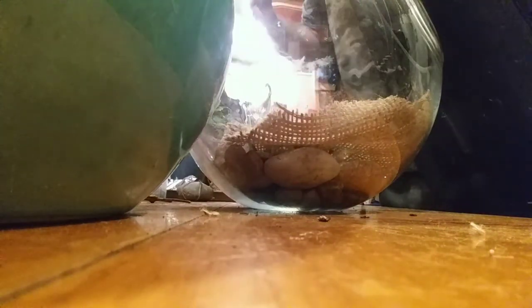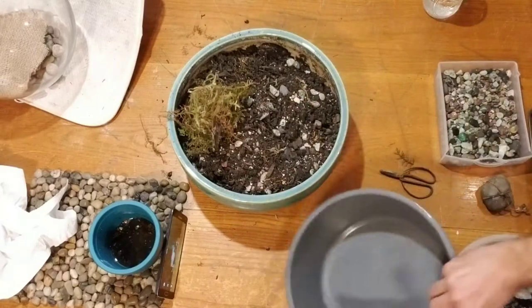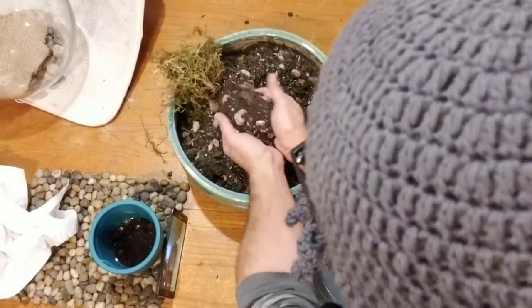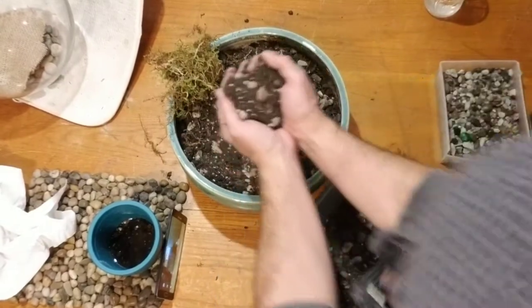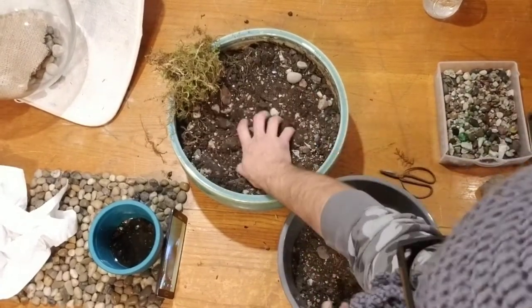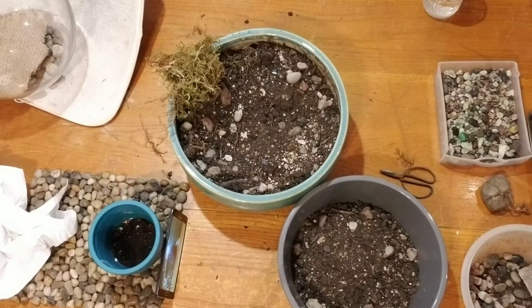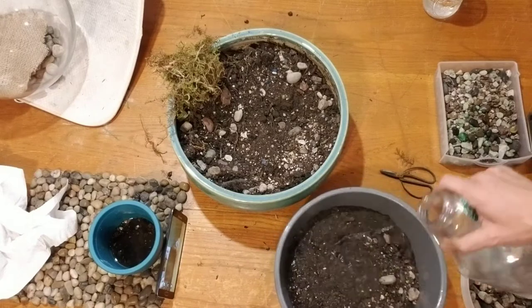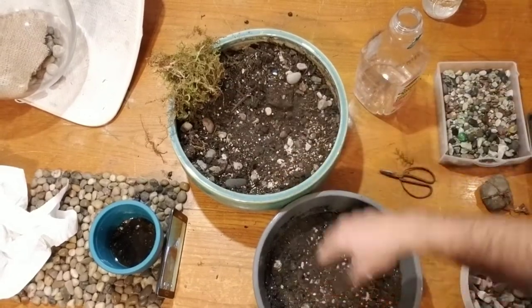Now we go with some handfuls of dirt. I'm separating it because I need to wet this down — it's a lot easier to work with. Let's wet it down. I sort of saturated it, so that might have added too much. Just keep going, sop some of that out.